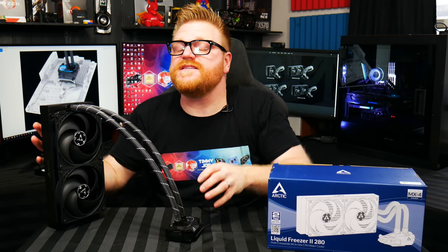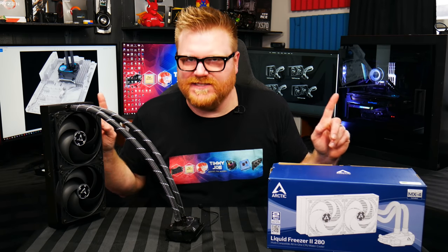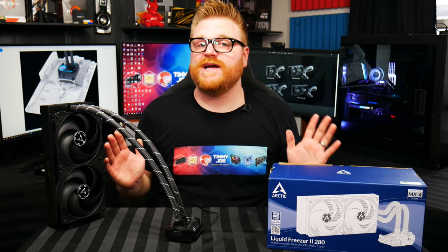Alright, done screwing around here. Yes, this is an AIO cooler review, and I'm excited to tell you all about it because it's really good. It might be the best out there. We need a little bit more testing, but I'm very impressed with this. And I've done some testing.